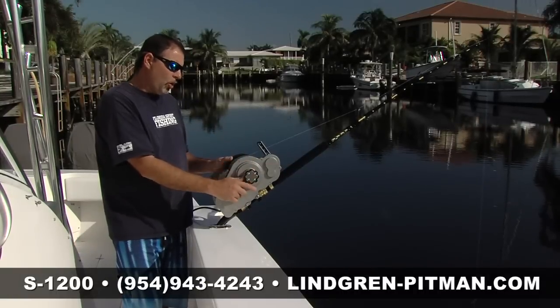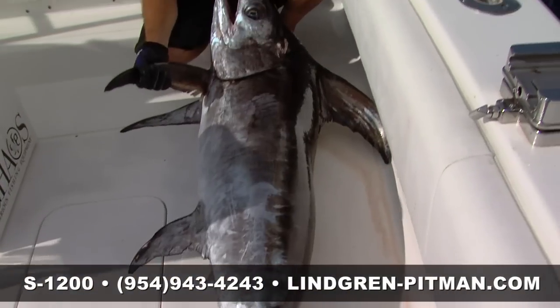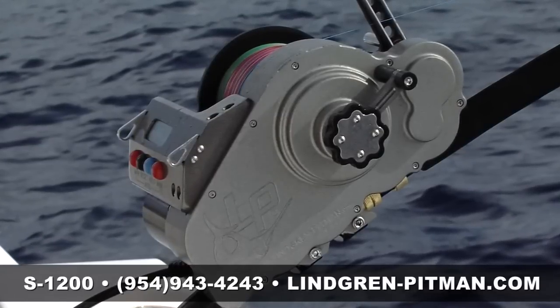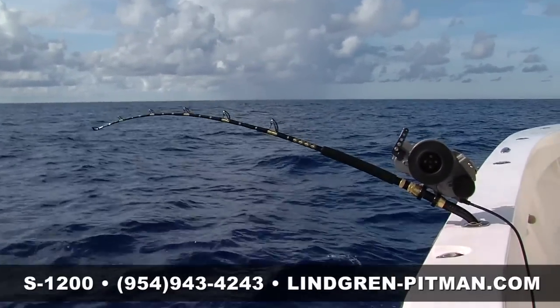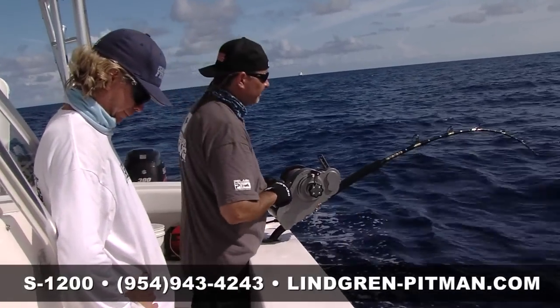Just an awesome piece of equipment. If you're into daytime sword fishing or heavy-duty deep dropping for big fish from deep water, you need to get your hands on a Wingman Pitman S1200. If you've never experienced this reel, call your local dealer, call a friend who's got an S1200, get out there, fish it one time, and you'll see why this is an absolutely awesome tool that every angler needs in their arsenal.